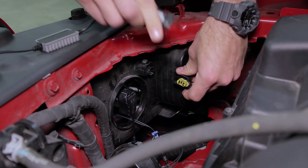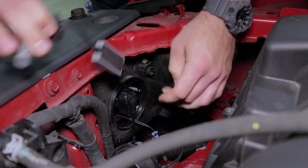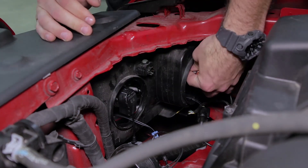Then we'll take our H11 size SL1 low beam replacement. Plug it into the factory harness and then it drops right into place.